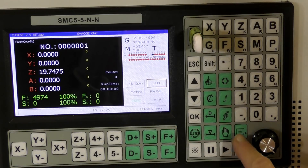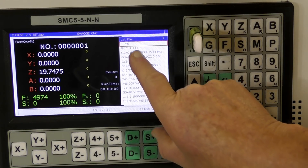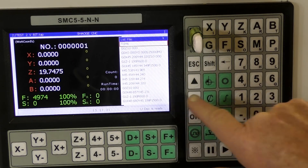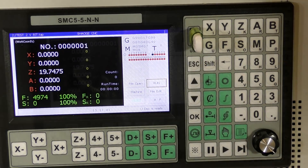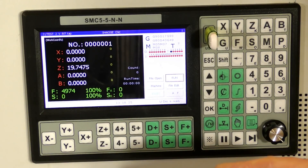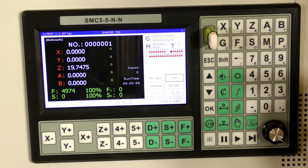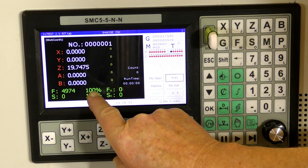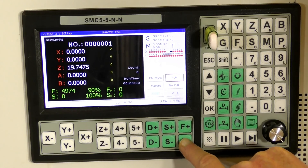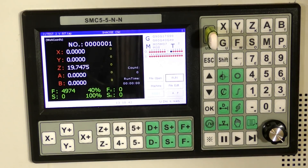To check that it is in, you can press this button and there's the code there. Press escape to come out of that screen. Now before we run this code — because this is a new router and it's the first time I've done a V-bit carving with it — I'm going to bring the percentage feed rate down. You do that by pressing this button. I'm going to come all the way down to 40%, and as the cut goes on I will raise this percentage up to 100%.